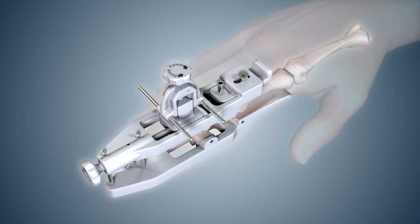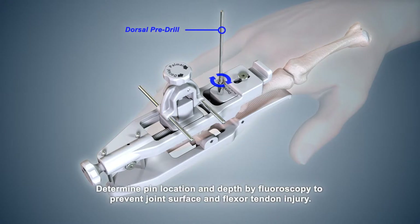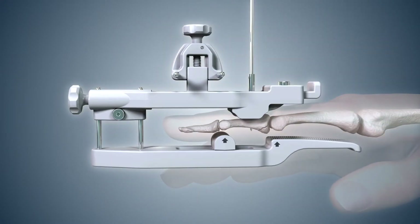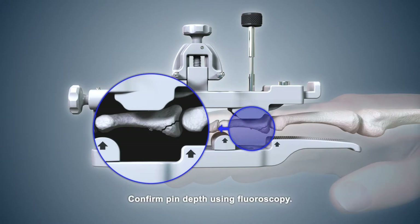Use a power drill to insert the pre-drill through both cortices of the middle phalanx. Keep the drill guide aligned with the pre-drilled hole and remove the dorsal pre-drill from the bone. Select the dorsal pin and manually thread it into the middle phalanx by rotating it clockwise into the pre-drilled hole. The pin should extend through the palmar cortex but stop short of the flexor tendons.